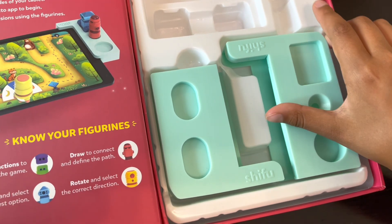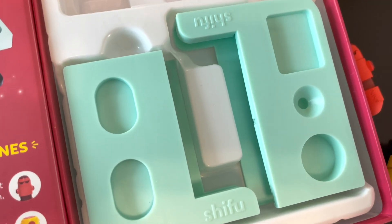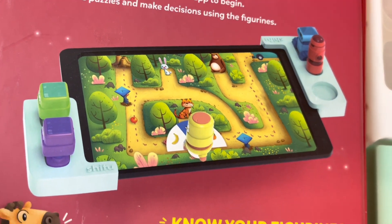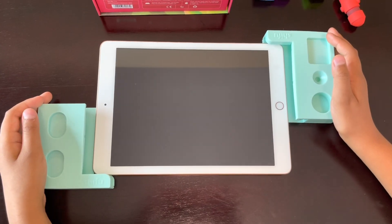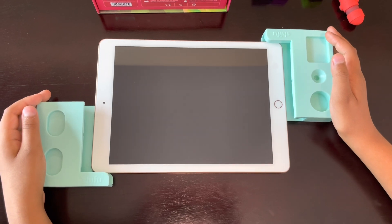So these frames, you put them on the side of your tablet so you can put your figurines here, like this. I got my iPad now, so let's put the frames.